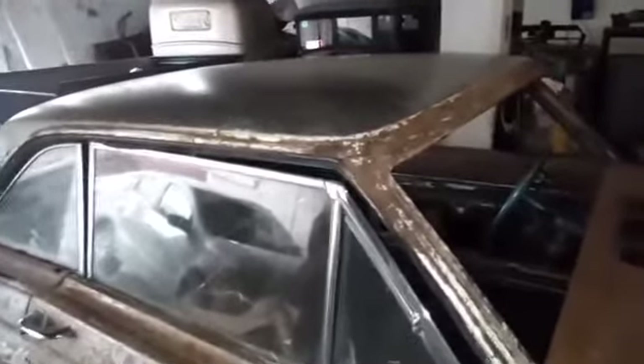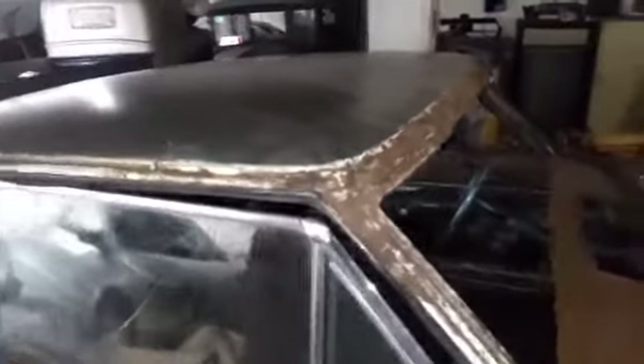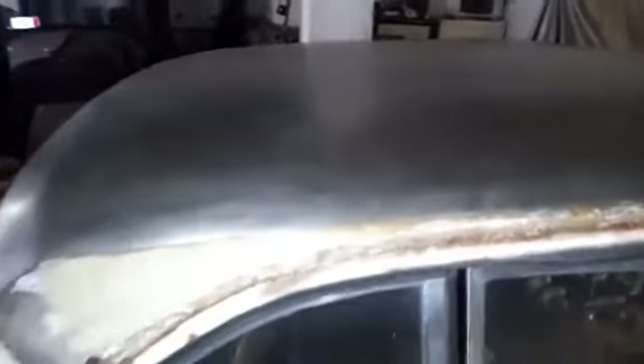Todavía nos faltan las orillas y el marco, pero es poco a poco, vamos a ir avanzando. Lo que en este momento me interesa es darle un recubrimiento con algún primario, un 1K, para que no se nos oxide. El trabajo del día de hoy fue un muy buen avance.